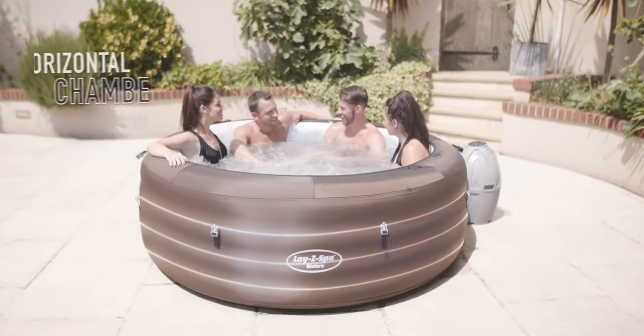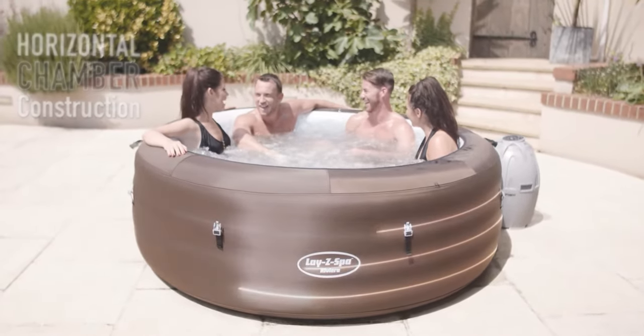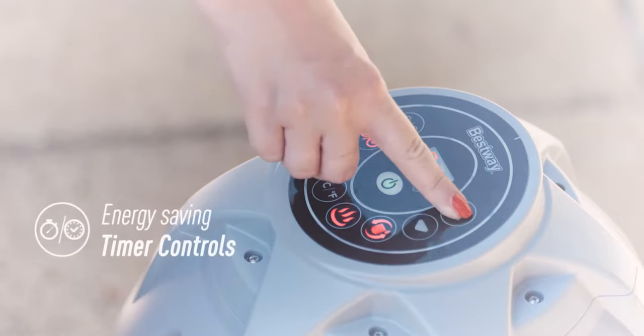The Riviera has been engineered to be strong and durable, whilst maintaining a comfortable, supportive surface. Start the heater to suit your schedule with the timer-controlled heating system.